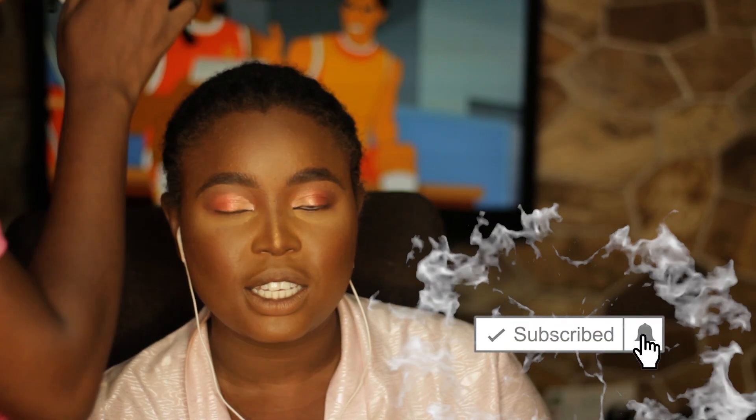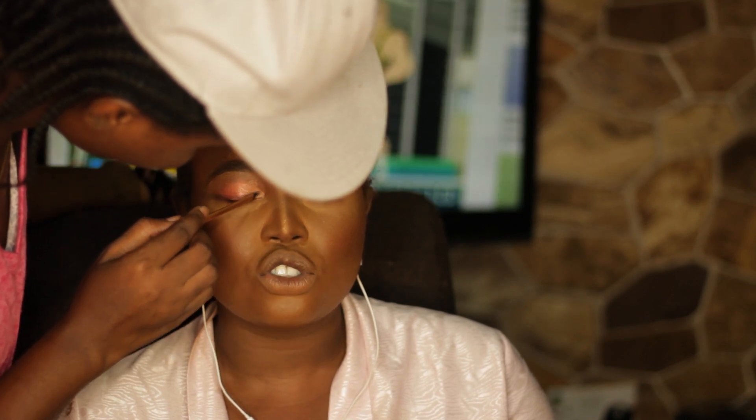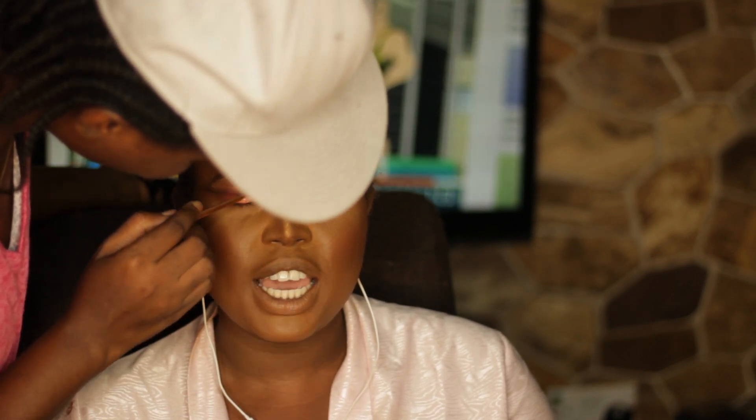I used three different eyeshadows on the eyelid. Blending, blending, blending to ensure there are no harsh lines. I used that red color and blended it in with my finger. Now I am using a very lovely silver-gold — a gold with a silver hue — eyeshadow. Trust me, this eyeshadow glides like butter. You need to get one and you'll see what I'm talking about.